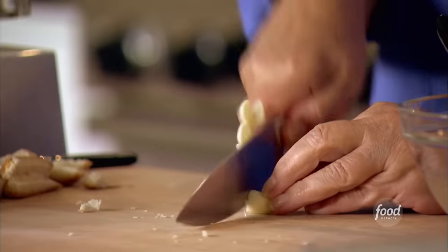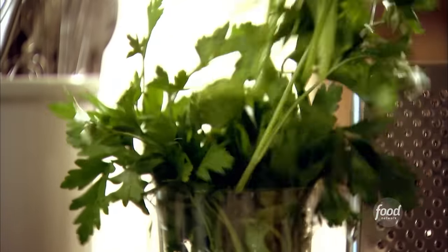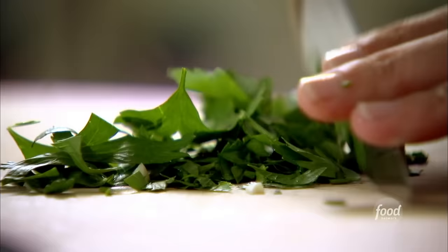Next, garlic — it's one big clove of garlic, right into the meatballs. And I love fresh herbs, so I'm going to put in two tablespoons of fresh parsley, just chop it up. I actually use parsley in a lot — I think it's got a great flavor. That's about one and a half tablespoons.